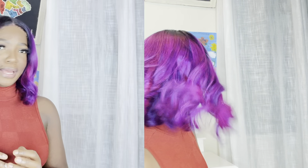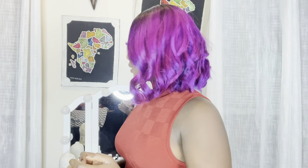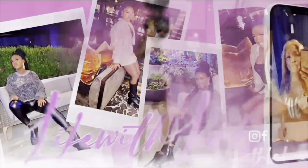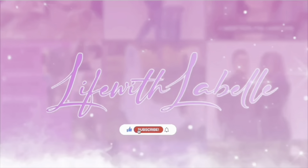No matter what I do, look at this color on my hair. Look at how bouncy this hair is. If you want to know the tips and tricks that I use on this hair, stay tuned.